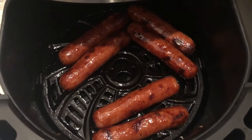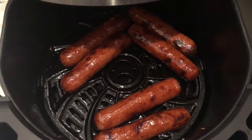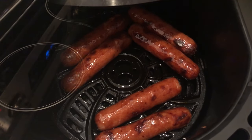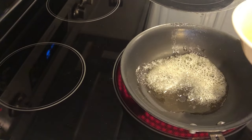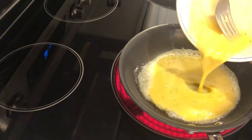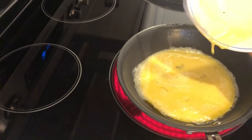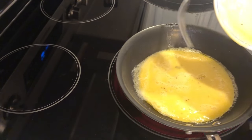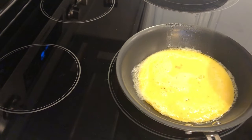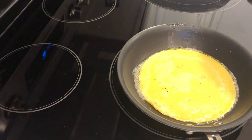The sausages are ready — I let them cook for about 10 minutes. Now I'm going to work on the eggs. I've got some butter going in the pan and I'm just going to pour in two eggs that I've beaten in my bowl. I added some black pepper — no salt, because I feel like the salt in the cheese I'm adding will be salty enough.